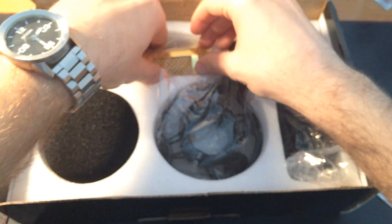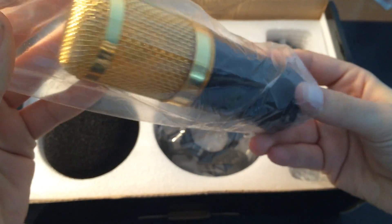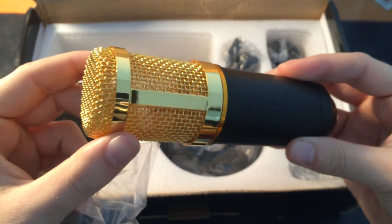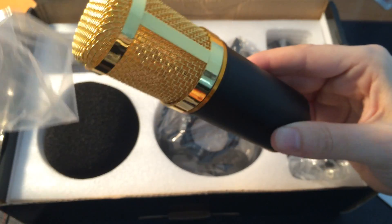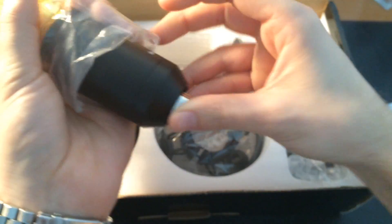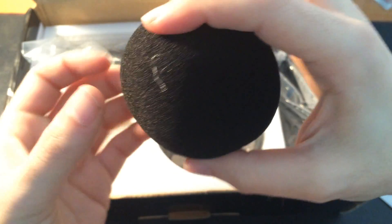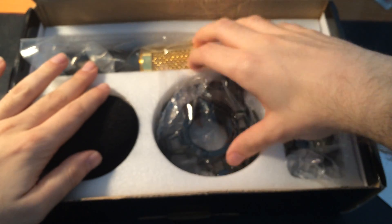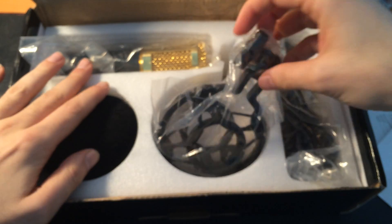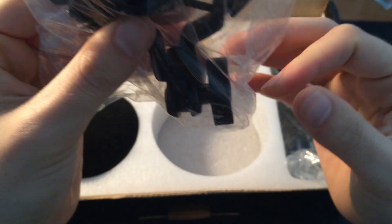Then it comes with the microphone itself, which I chose this color because it looks pretty badass. This foam thing to put over it, this standing support — I guess, I hope.